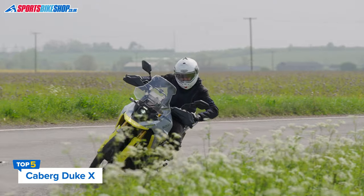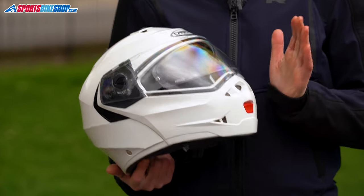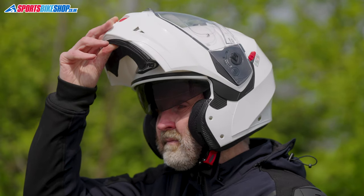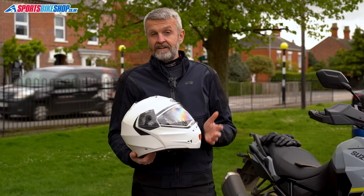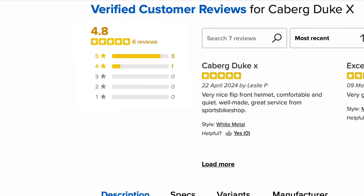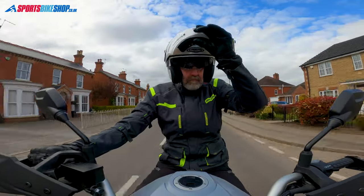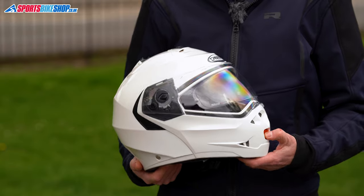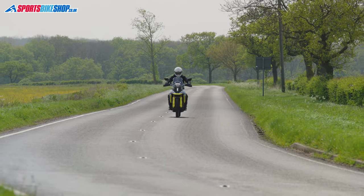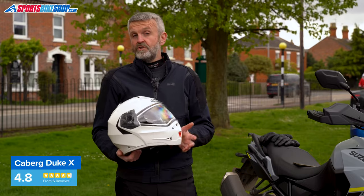The Caberg Duke X is the successor to the hugely popular Duke 2, which was the most reviewed helmet ever on Sports Bike Shop. The Duke X is essentially the same helmet with a few very small revisions that help it achieve the new ECE 2206 safety approval. The old Duke 2 had an average rating of 4.7 from 682 customer reviews, and this one has had five five-star ratings from its first six reviews. Plain colors only just creep in under the £200 threshold. You get a plastic-shelled lid with dual homologation for use with the chin bar closed or locked in the raised position.